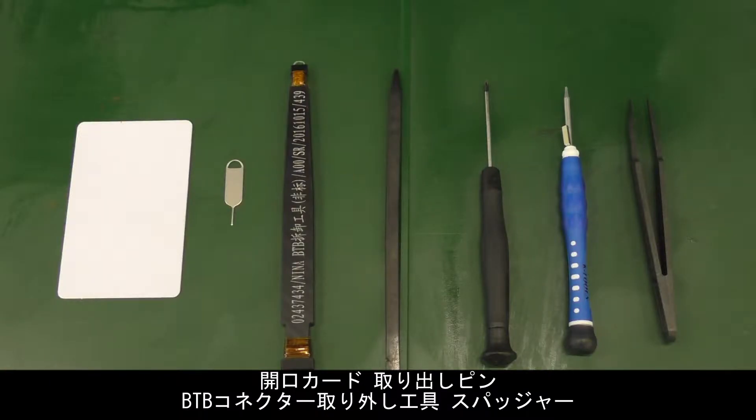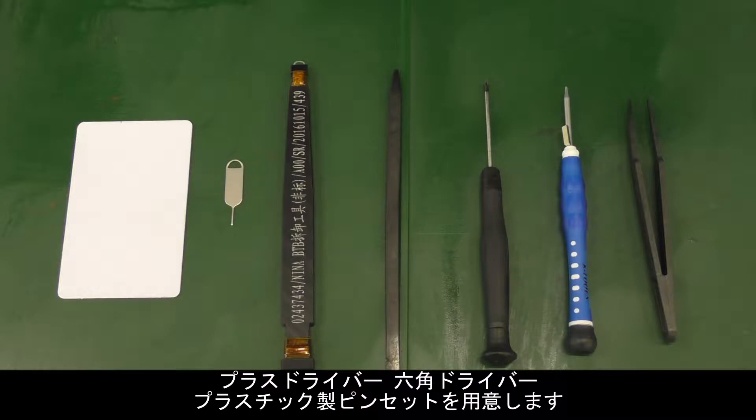Prepare the following tools: disassembly tab, eject pin, B2B connector removal tool, crowbar, Phillips screwdriver, hexagon screwdriver, and ESD plastic tweezers.